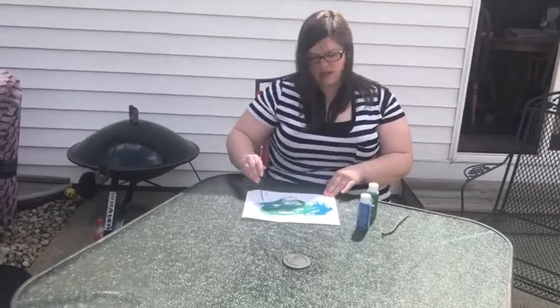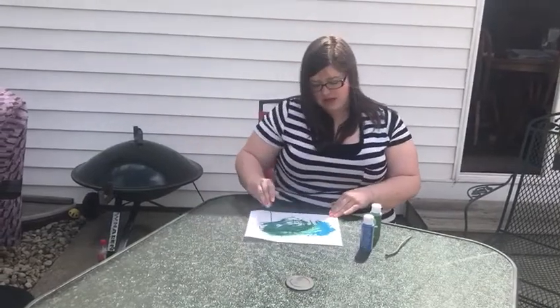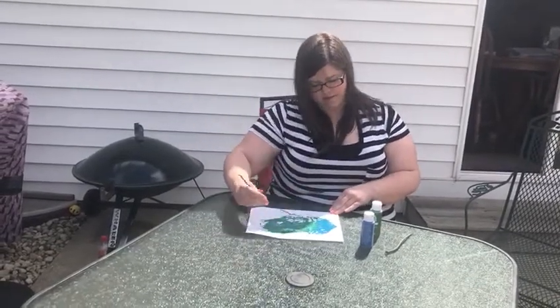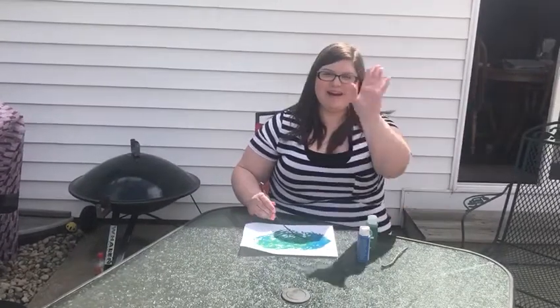And after you're done with that, you can cut it into a circle and make your own Earth, or just keep it as a square piece of paper. Hope you guys enjoyed this art activity. Bye!